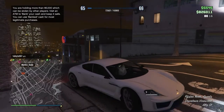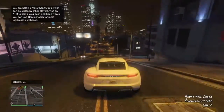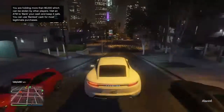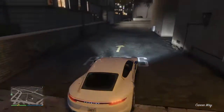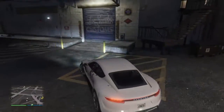Let's go to Los Santos now. Damn, this thing's acceleration is a beast — it's so fast! Okay, I'm here now, let's get to customizing. I did scratch it a little bit which is kind of bad.